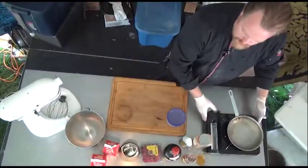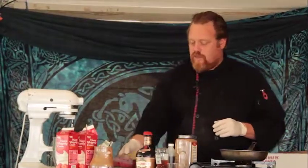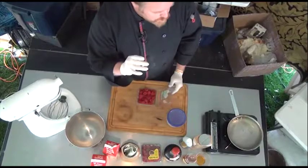The dessert we're doing today is a Scottish dessert called a Cranachan. This is a very traditional, easy-made dessert because it is done with the main fruit of Scotland, which is raspberries. Raspberries and blackberries are the indigenous fruits of Scotland.